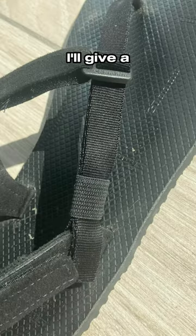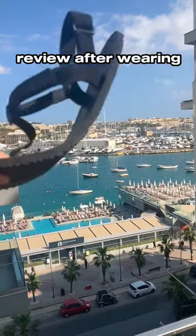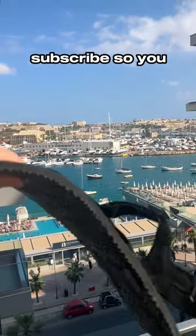These have plenty of points of adjustment with two velcro straps and one pull strap. I'll give a more in-depth review after wearing these a little while longer, so make sure to subscribe so you don't miss it.